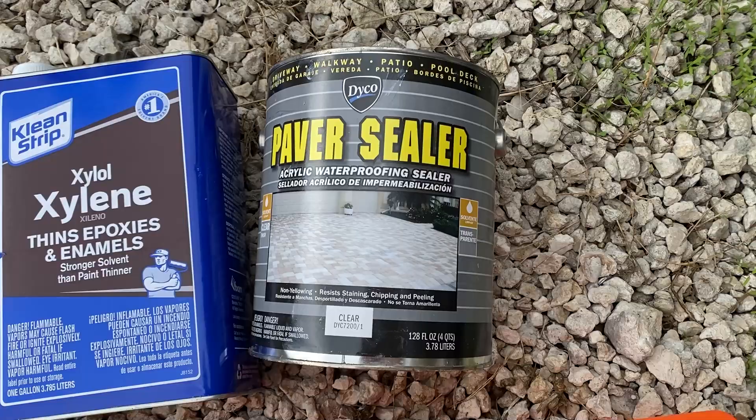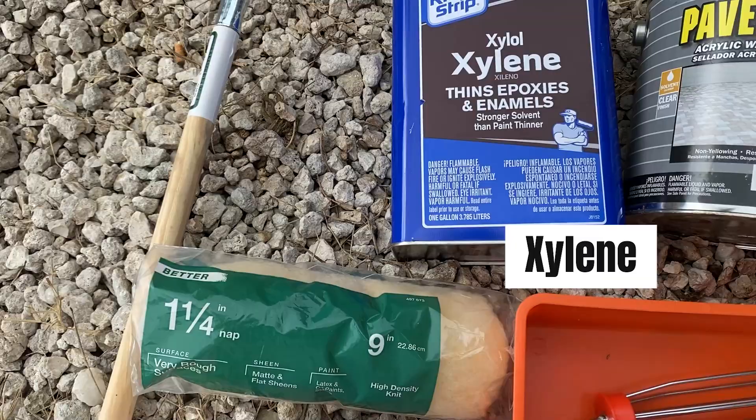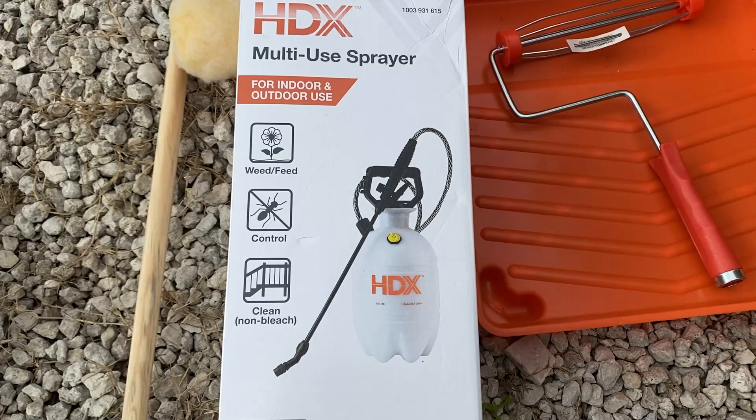To seal your brick or stone walls you will need a paver sealant, xylene, an extension handle, a fluffy paint roller, and of course the roller and the paint tray. In case you are sealing stone veneers that are very rugged, just use a landscape sprayer. You can get these at any hardware store.